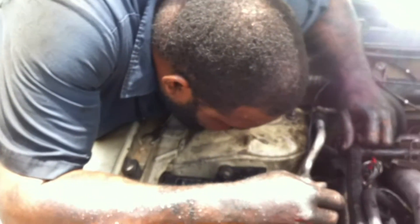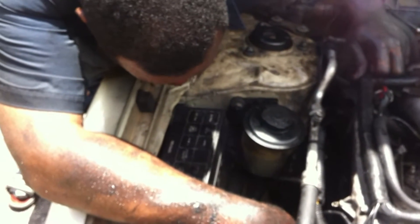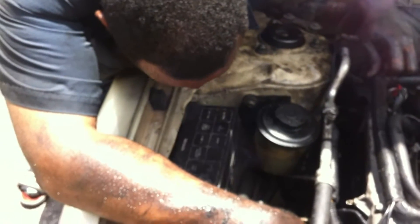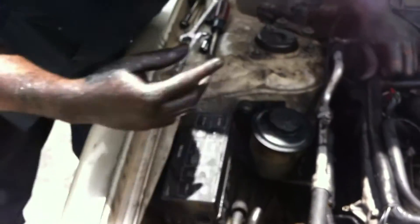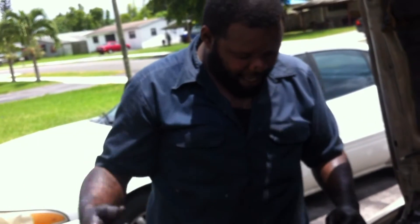So now we have to remove the tensioner pulley that's on this side that's giving tension to the timing chain, and that will not allow the water pump to come out right now. So we have to take the tensioner off first. There's a little small pin inside the tensioner. You got to push the piston in and push something inside the hole to actually hold the piston in from coming back out.